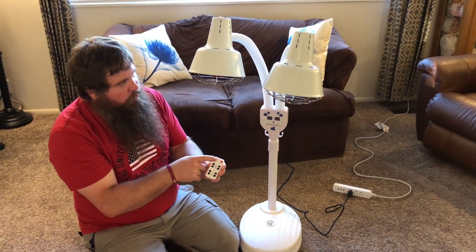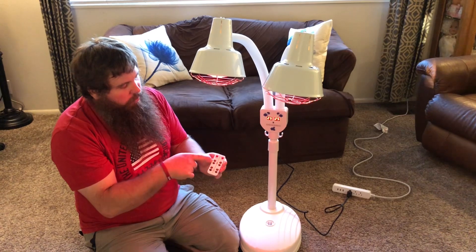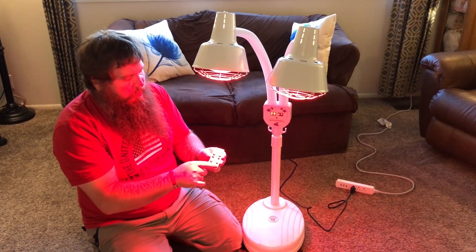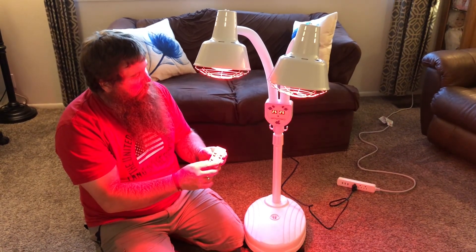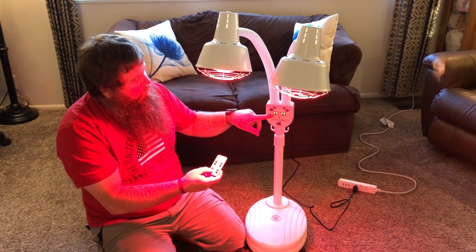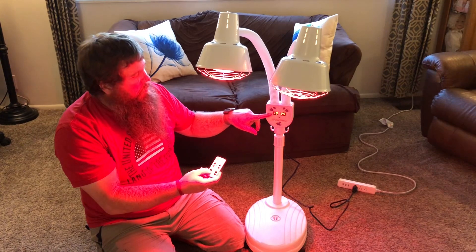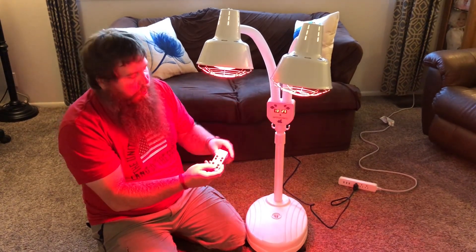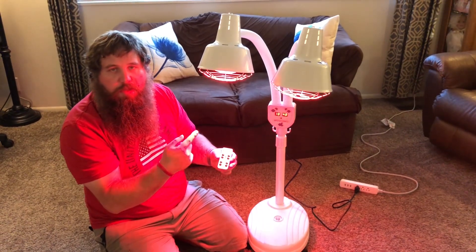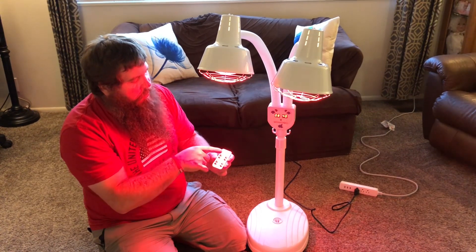If I want to turn on this light, I just push the power. If I want to turn on the other one, I turn on that one. I can control the brightness of each one independently. It also has a timer for each one — it's showing 25 minutes per each light. I can increase or decrease anywhere from five minutes to 60 minutes independently, one light from the other.